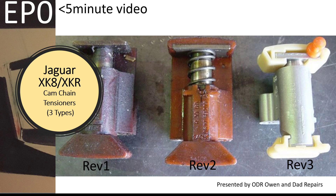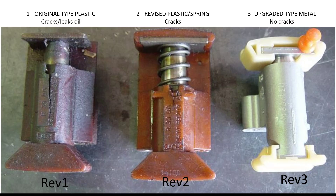Welcome to this short video about Jaguar XK8 cam chain tensioner types. You may or may not be aware that the Jaguar V8 used on the XK8 and XJR, what is called the AJV8, could have one of three versions of the cam chain tensioners.